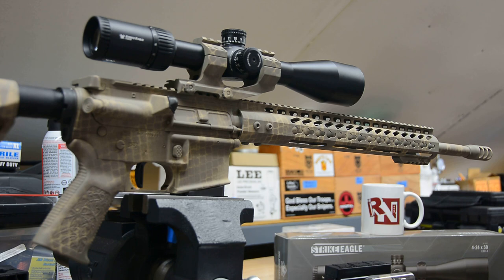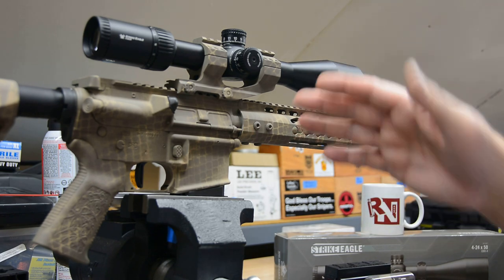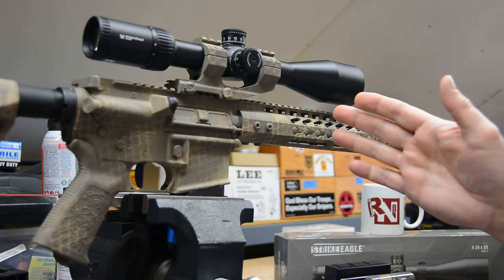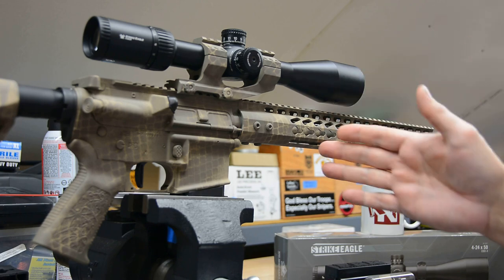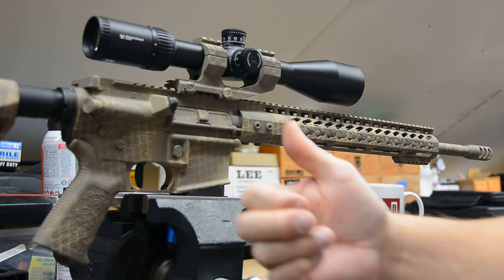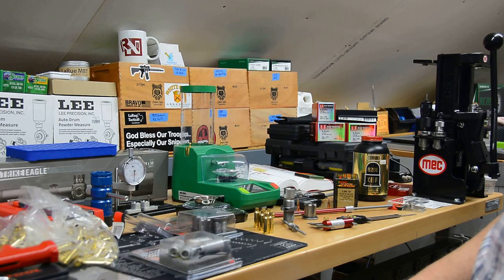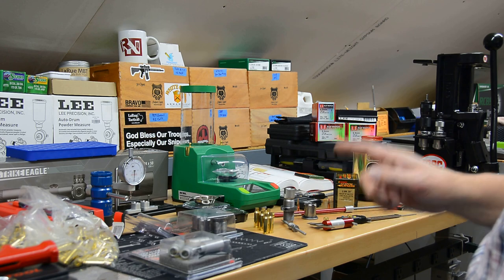Gun assembled, scope assembled, everything's ready to roll — it's oiled — so tomorrow weather permitting this hits the range. In the meantime let's go over to the reloading bench.